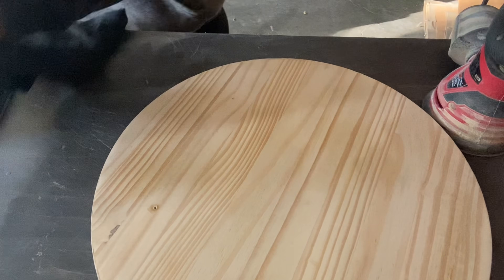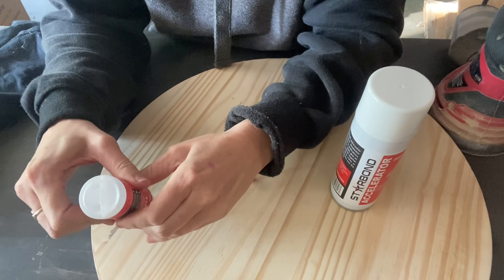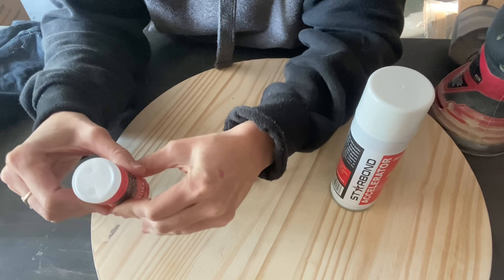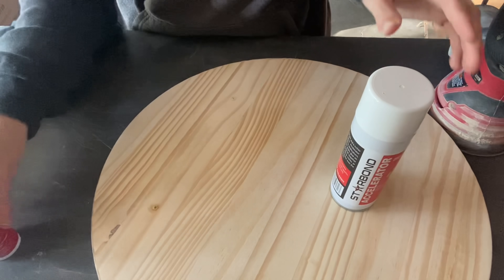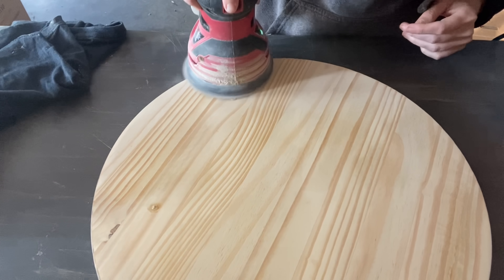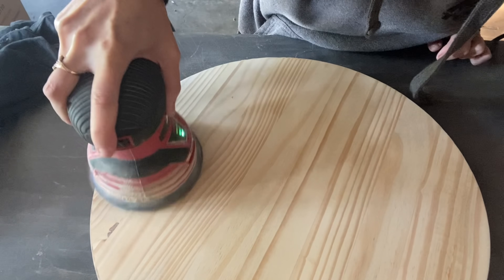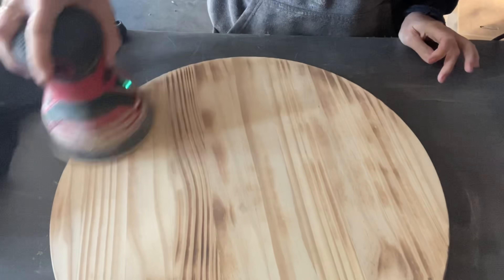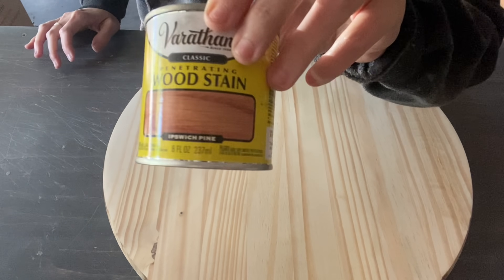I am going to take the Star Bond gap filler — you saw me use this in the other video — and we're going to fill those holes up. Yes, it's comparable to a wood filler, but this one is awesome because it dries instantly with this accelerator. That is why I love it — you don't have to wait, you can carry on with your project, and it does not discolor the stain. When you put stain over it, it looks like nothing was ever there. Now I'm smoothing everything out with 220 grit sandpaper so it's nice and buttery smooth.